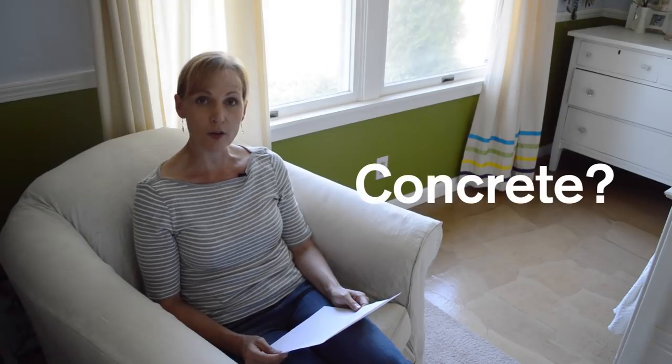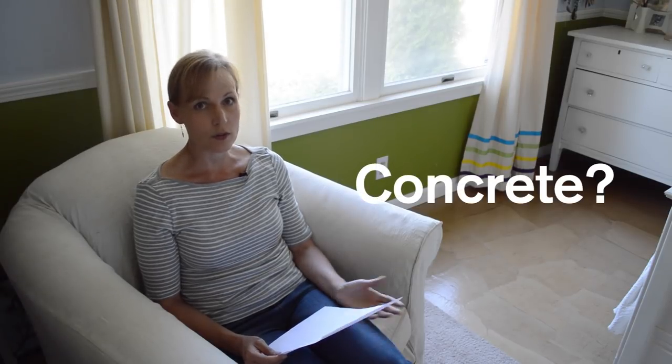The first and most popular question we get is: can you do it over concrete? Who knew there were so many concrete floors in the country? The answer is yes. Some readers have done it and they do change the technique a bit — instead of using the glue-and-water mix, they use more polyurethane to glue the paper to the concrete.